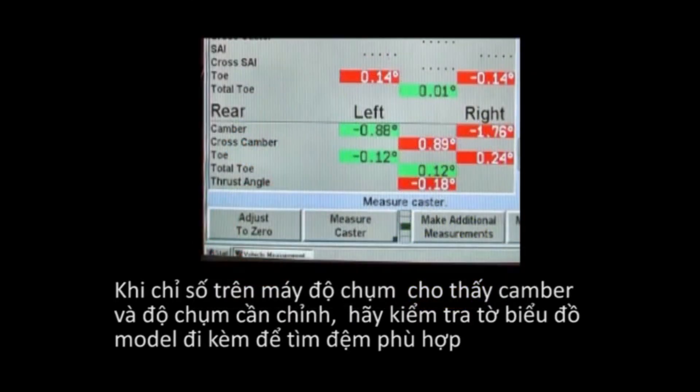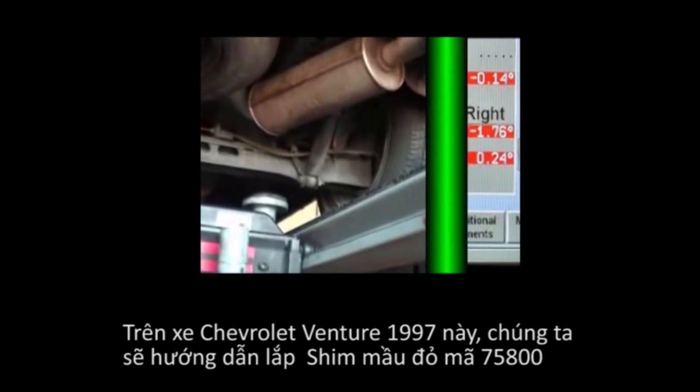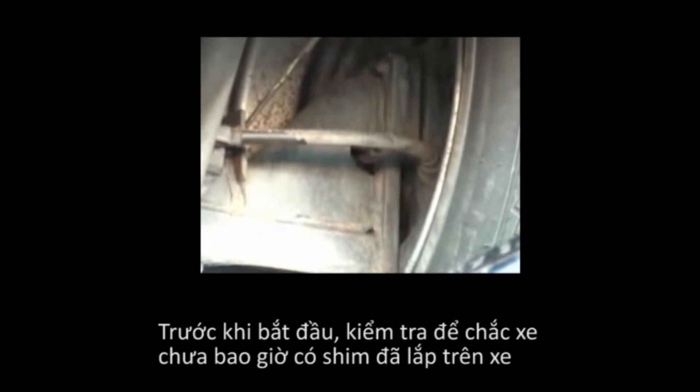When alignment readings indicate a camber and/or toe correction is necessary, check the application chart to determine the correct shim needed. On this 1997 Chevrolet Venture, we will illustrate the installation of the 75800 Red Shim. Before beginning shim installation, check to make sure that there is not already a shim installed in the vehicle.